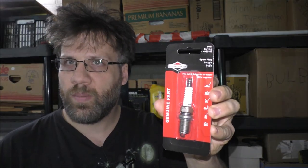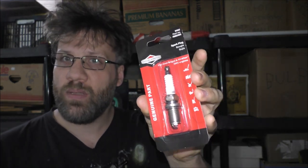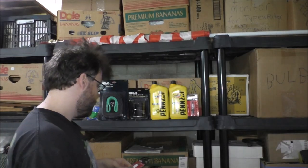This is the spark plug I'm going to be using. I may not change the spark plugs out right away, but we may have to at some point.